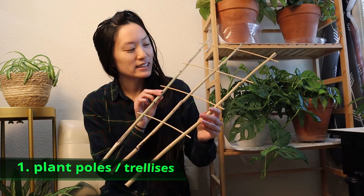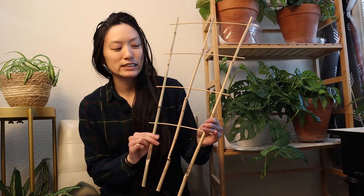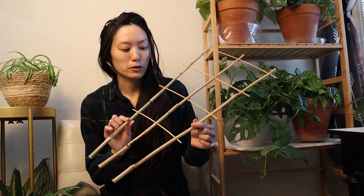So this here is a bamboo trellis. It's a two-foot trellis that I got on Amazon. You can also get these at big box stores or your local nursery. It's great for plants with smaller foliage, and this is the budget option — this was about $10 for one.